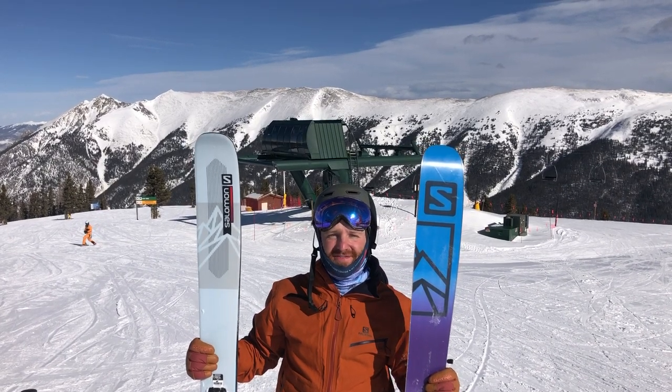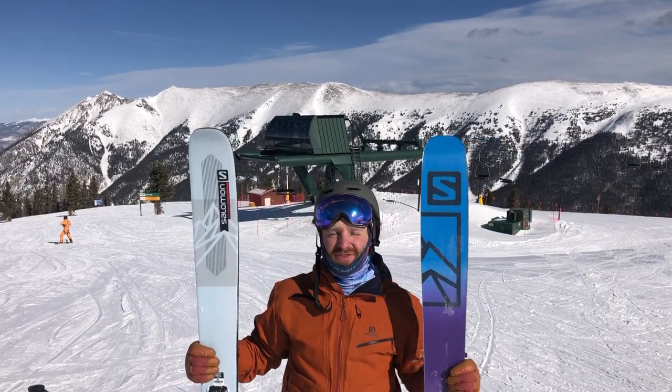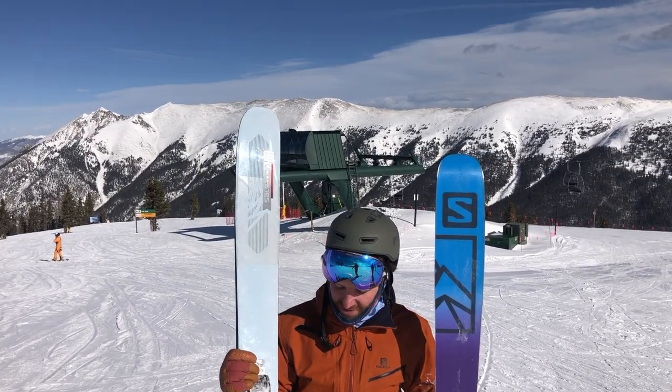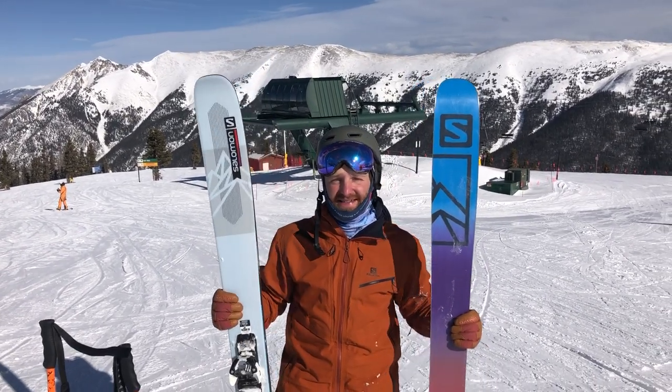Hey everybody, it's Matt here with Powder 7 Ski Shop with a beautiful day at Copper Mountain testing out some of the 2022 Salomon skis. You're looking at the brand new QST Blank. This ski replaces the QST 118.